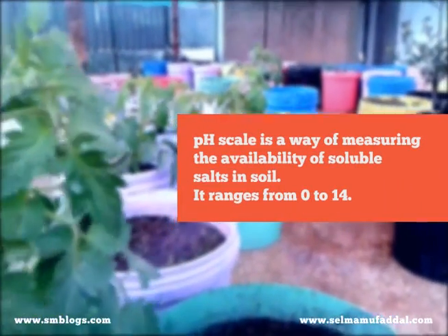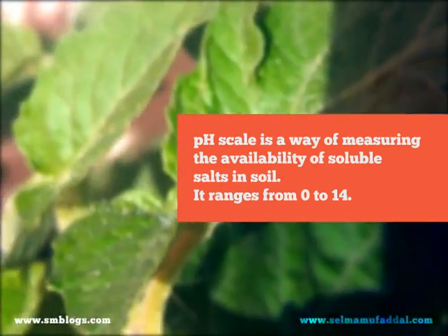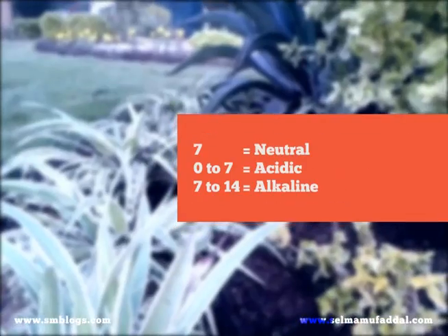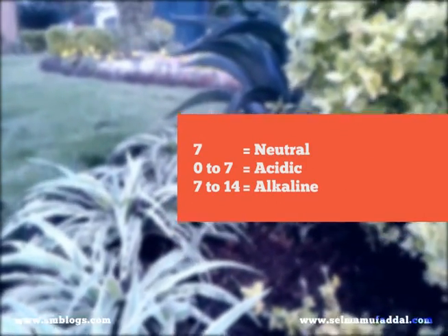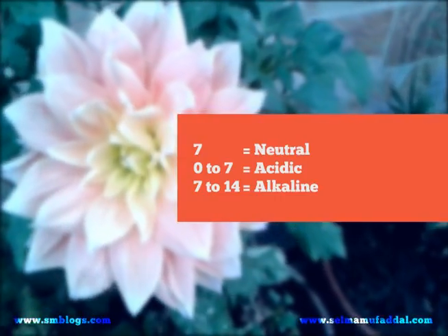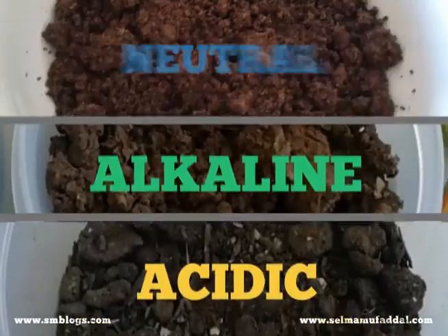Why do we even need to know this? Because most plants remain healthy in neutral soil. However, a number of plant varieties also thrive in acidic or alkaline conditions depending on their nutritional needs. So it's vital to know which plant is standing where. Let's see whether your soil is acidic, alkaline, or neutral.